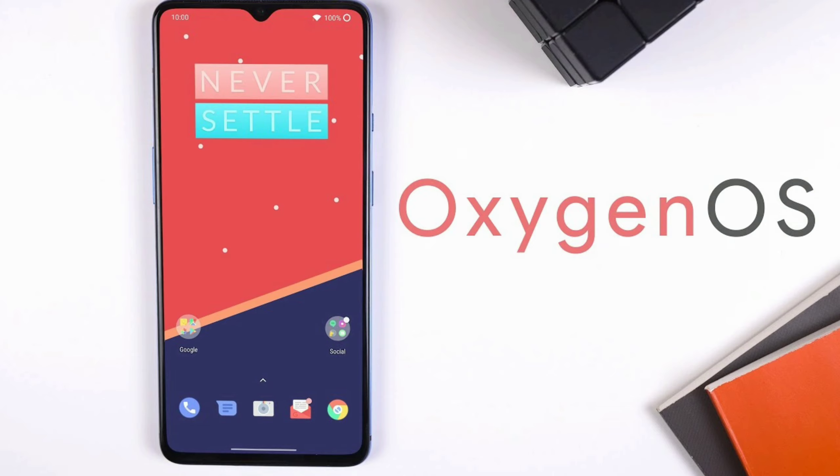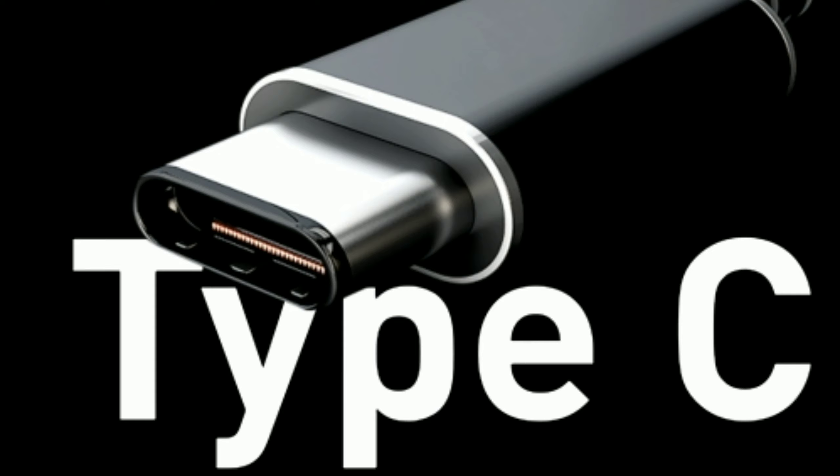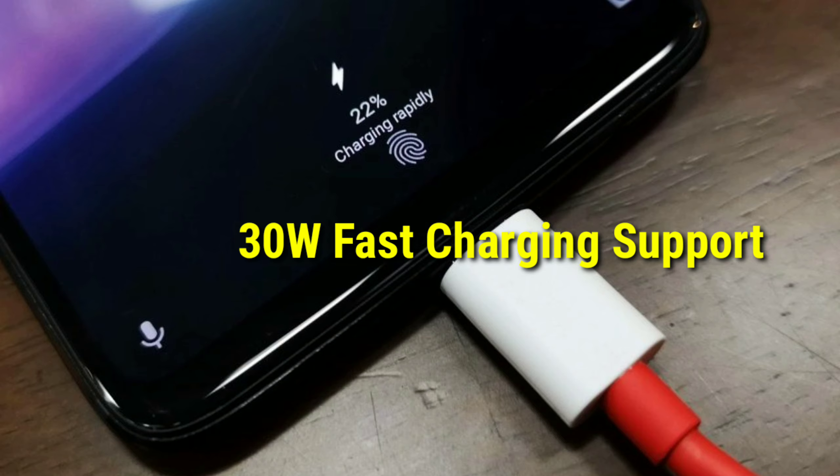The software is OxygenOS, which runs on top of Android. This is a budget device. It features a Type-C port and supports fast charging.